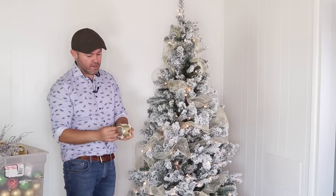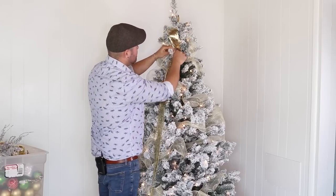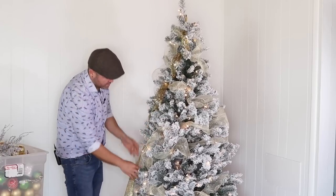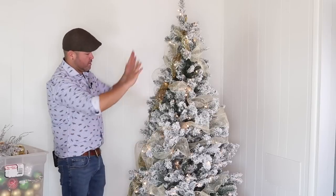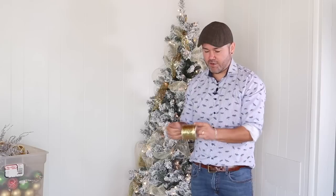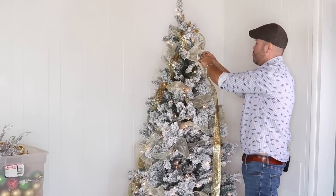I'm bringing out this gold glitter ribbon from the dollar store — it sheds a lot of glitter but what would Christmas be without it? Start right at the top and do little poofs: twist, poof, twist, poof, all the way down creating that pretty wavy motion. Then add a second gold ribbon from the dollar store — you get a lot of ribbon and a lot of look for your dollar. Do the same poof-and-twist technique going down.